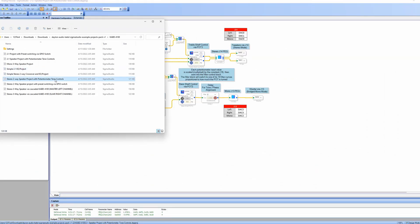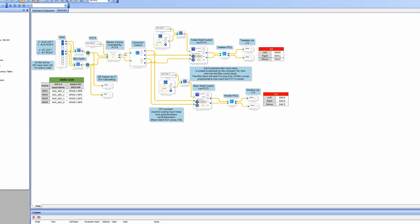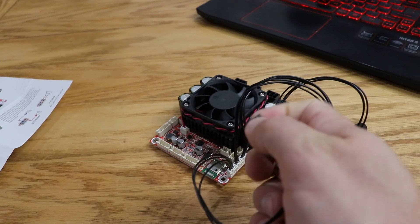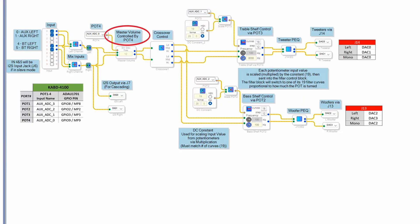A two-way crossover is really neat. I'm going to show you the two-way project with potentiometer tone controls — I think this is where a lot of people are going to be starting. With something like this, you'd buy two tweeters and two mid-ranges. Since this has four outputs, you're going to be hooking up each tweeter to its own output and each woofer to its own output. You just set your crossover frequency and the slope that you want, and you can also attenuate your tweeter down. This board does have four potentiometers — potentiometer four is your master volume and the others adjust your bass and treble.